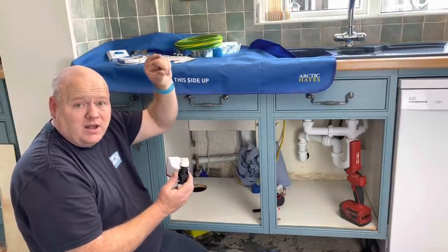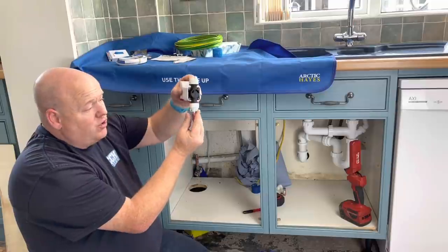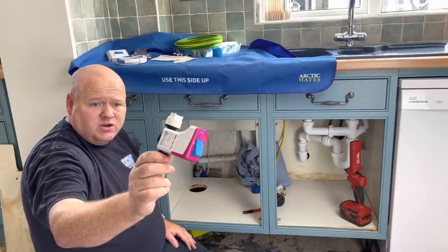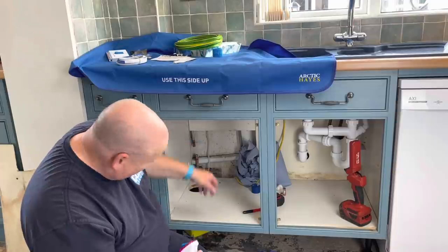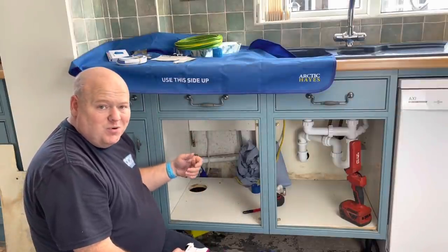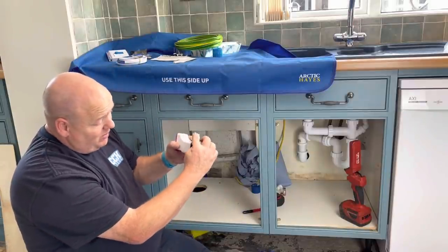Mark the pipe above as well. On this valve, it's actually got an arrow on it showing you which direction you need to put it on. Obviously we've got our flow coming in from the mains in the street and into the house, so on our valve we're going to put it in that direction. So I'm going to push the bottom bit on and then lift the pipework up below and try to slot the top pipework into there as well.